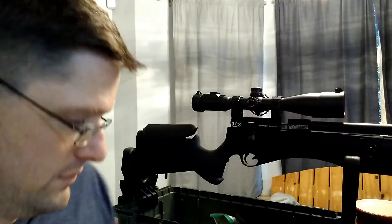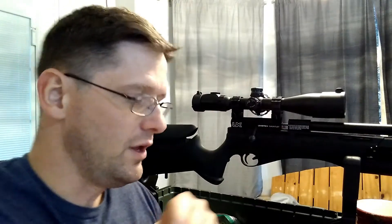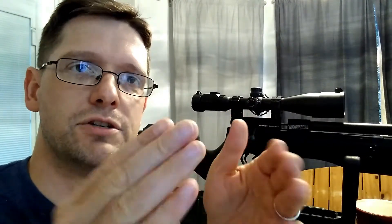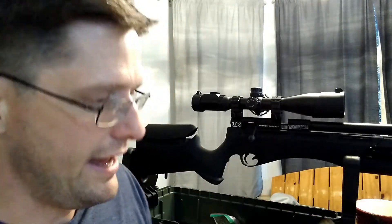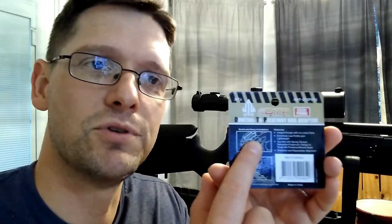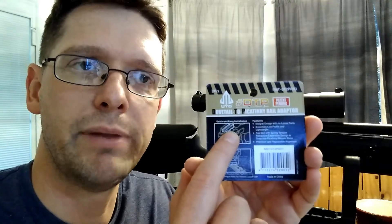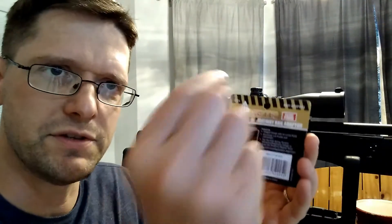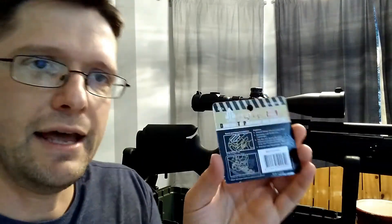They're spring loaded, and on their bottom side they've got the grooves and everything to fit a dovetail, but on top they have one little Weaver Picatinny notch. You simply put that under your scope ring — you squeeze it, it sets in there, and the spring loads come back out. As you tighten your scope rings, it squeezes against that dovetail, squeezes the dovetail onto the rail, and it mounts. I'm actually really happy with how secure it is.